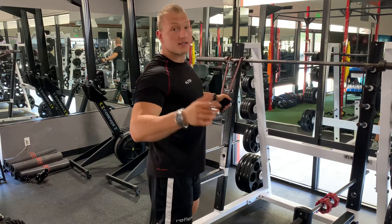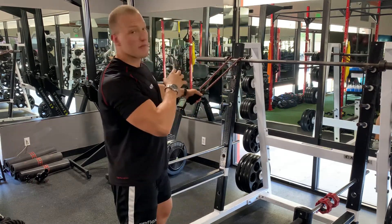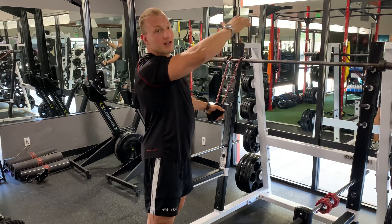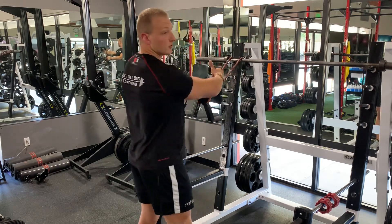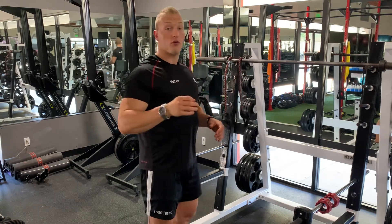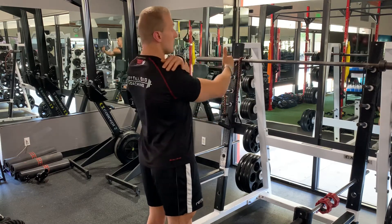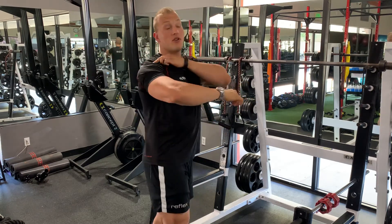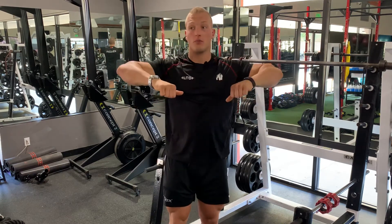What you want to look out for: I would recommend attaching the expander somewhere at least at shoulder height, maybe even a little bit higher at eye level, so that as you row down you focus on pulling back and down. One key point is to make sure that as we row we keep our shoulders depressed — back and down — and even on a high row you want to keep your shoulders down and your elbows out.